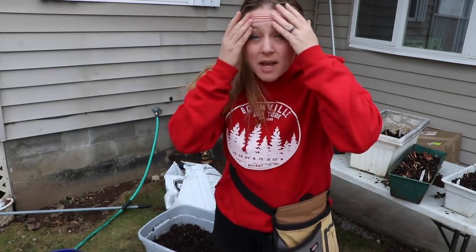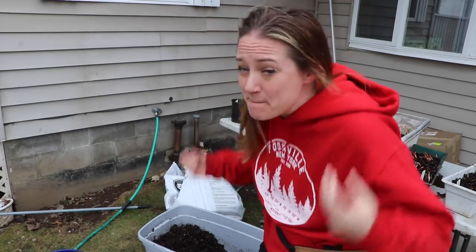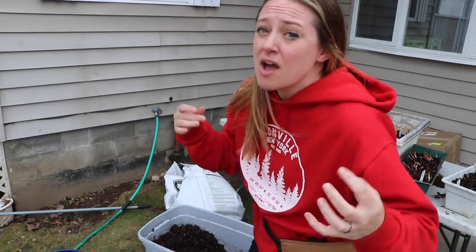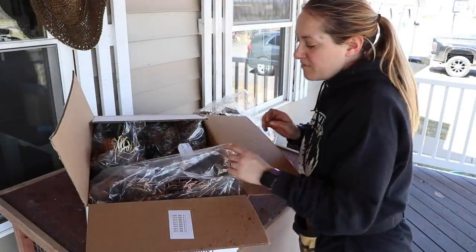Hi flower friends, it's Nicole from Flower Hill Farm. I wanted to give you guys an update on what I've been doing around the farm because it's been busy and I didn't pick up the camera for all of it, so just to catch you guys up to speed on all those bare root perennials that I got in the mail.